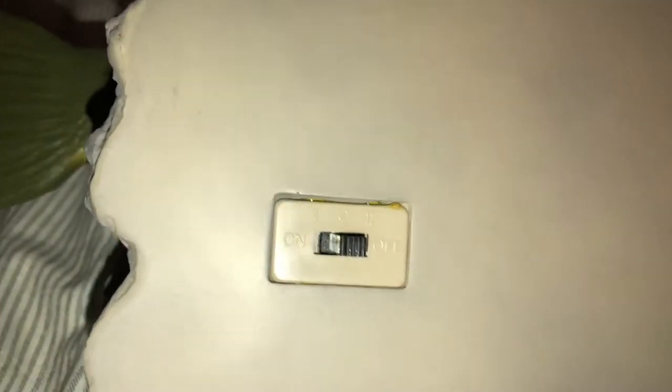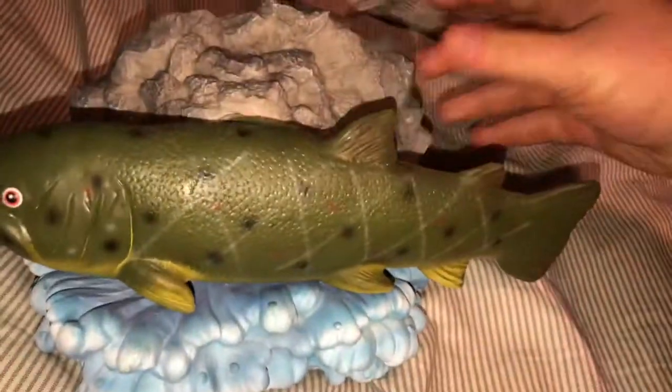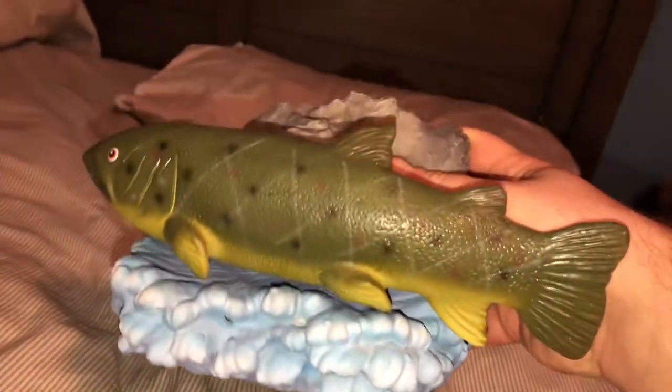On the back we just have the on and off switch. It's a flat back, and you can't hang this one on the wall — it's supposed to be a desktop or tabletop one. The inside is hollow and it's also pretty darn heavy.